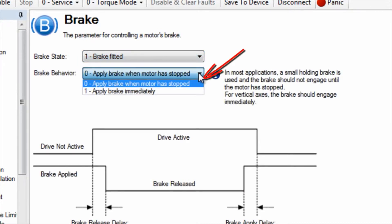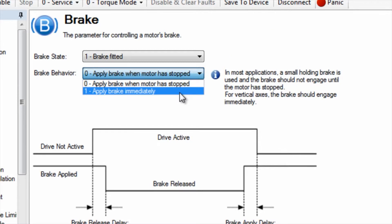Brake behavior allows for two different settings. Zero — apply brake when motor has stopped — is used for all fail-safe brakes which are designed to hold position but not stop the load.